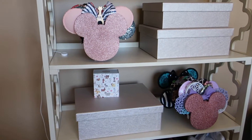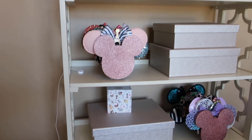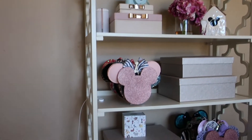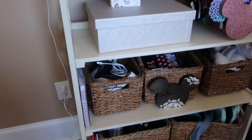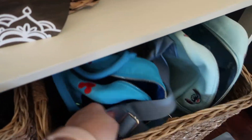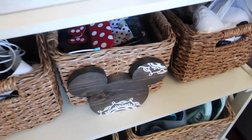Hey guys, welcome back to my channel! I wanted to share how I have been organizing my accessories here in my office. I got this really tall shelf and I put a number of baskets on there. I put my Loungefly bags down in the bottom, which has been working well, and I have some small baskets for accessories.